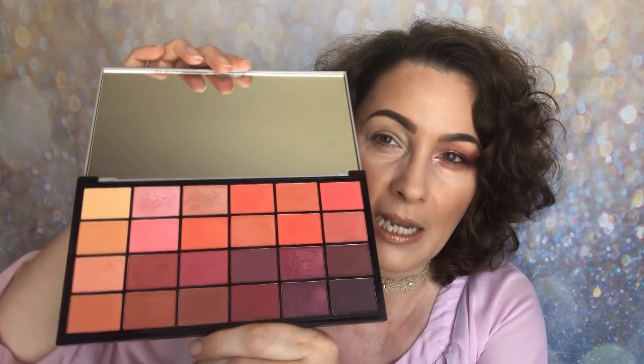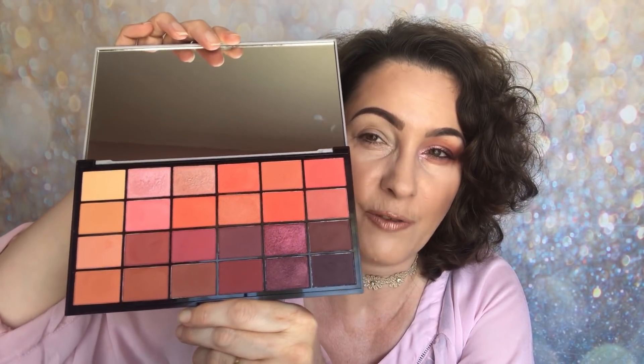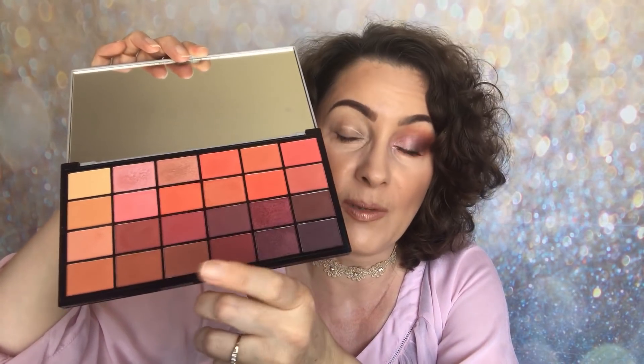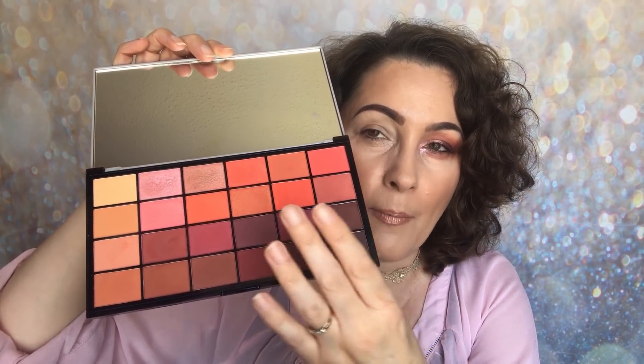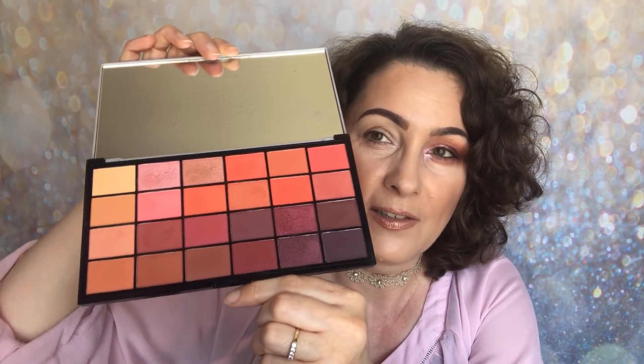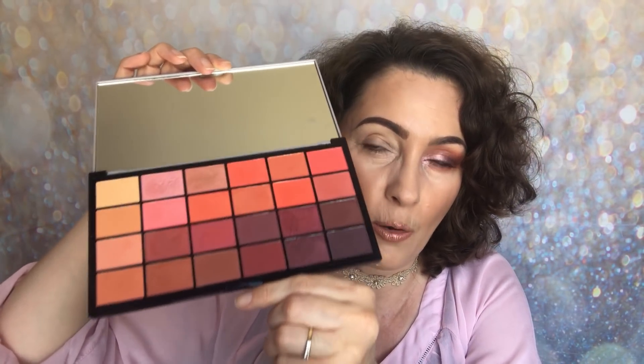You unfortunately get one of those info sheets, which can't be helped because this palette is jam-packed full of beautiful shades. It's very vibrant, very rich — a mixture of shimmers and mattes. You also have some red tones, some orange tones, peachy tones, as well as some neutrals. So I think this palette has it all and that's why I love it so much.